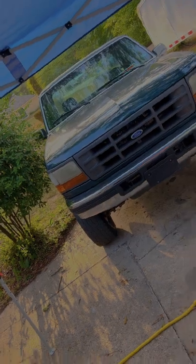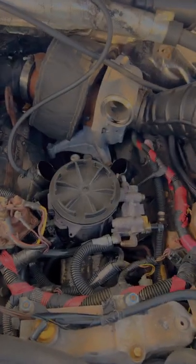Join me as I dive in — dealing with heat stroke — fixing this stupid truck and putting a CNC kit on it. We've got shade, another truck nearby, a fan, and the engine valley to work with.